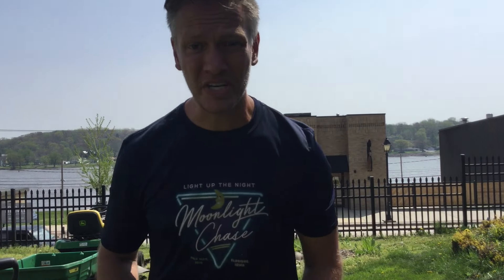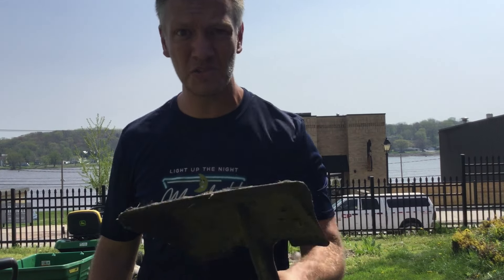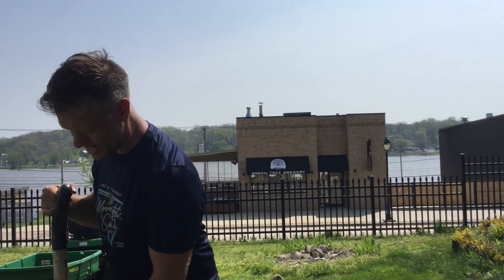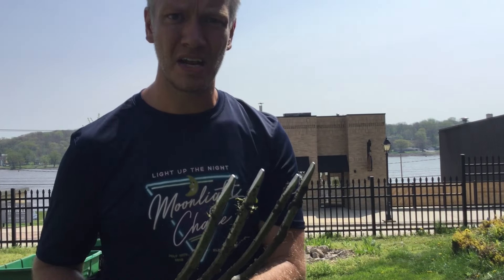So what does work? A shovel works for small jobs, but it's a lot of work — that's why I was on YouTube. What did work? This guy right here. It's got a modern gothic look going on, but this is the best thing out of everything I tried. I'm going to show you how I do it.